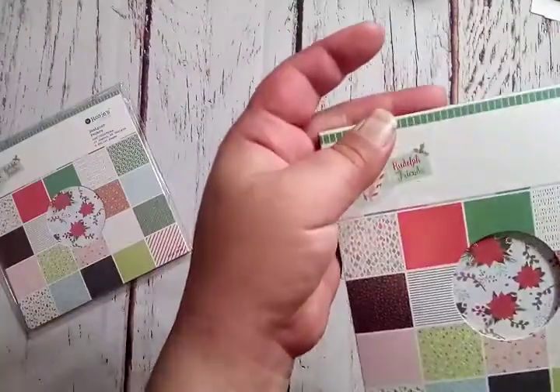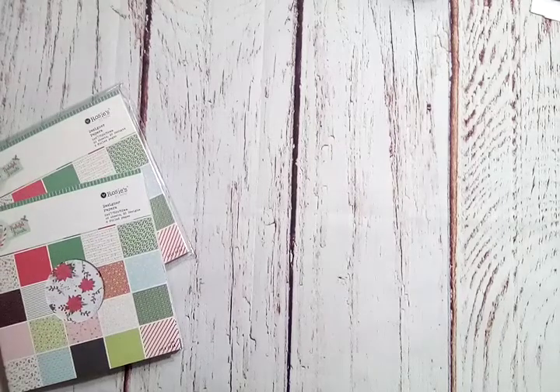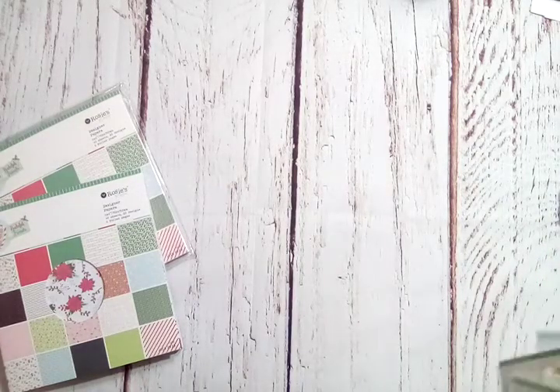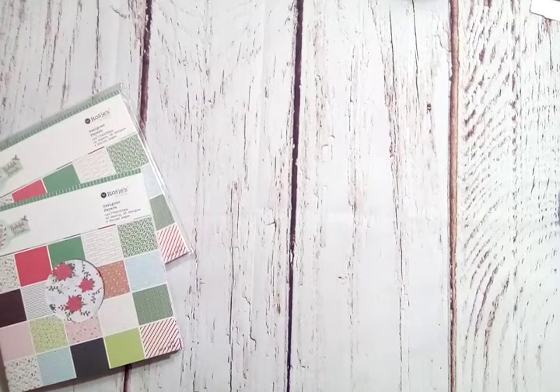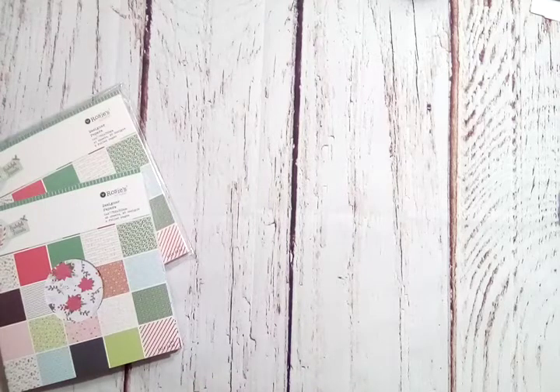There are two of each in the pad, and like I said, they sent me two pads since they didn't have the 12x12 in stock at the time. They always send me every item in the collection. I think this is the first time a collection didn't have a 12x12 available. They're selling a lot of this stuff, and I see why — it's super cute!